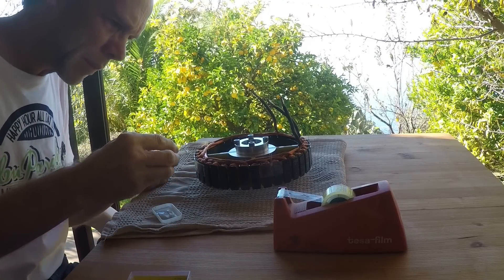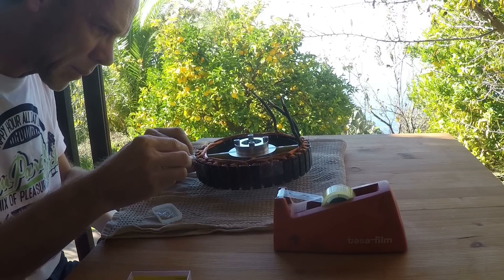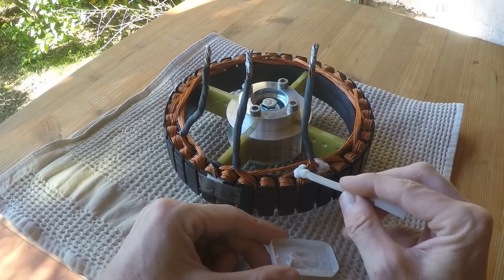I glue the sensors with tixotropic epoxy. The lead wires are also supported with epoxy.